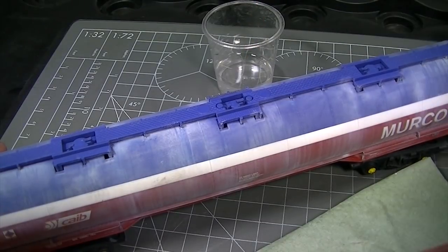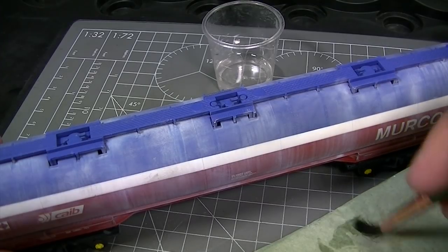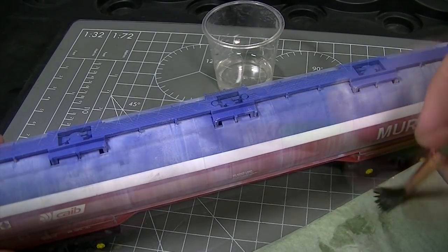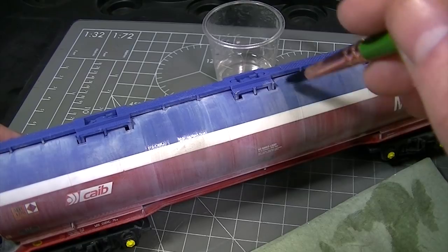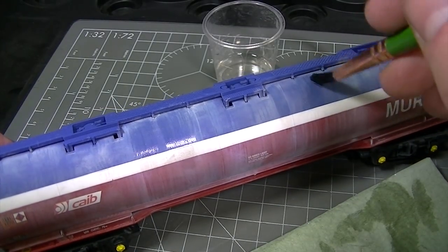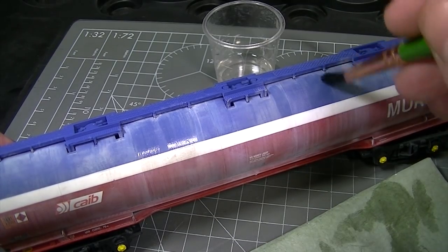If there are any areas where the weathering powder build up is too heavy or there are any fingerprints you want to remove, take a large brush dampened with ordinary tap water and use vertical strokes to streak those weathering powders out of the way. By keeping the brush strokes vertical everything will tie together nicely and any unsightly areas can be removed while still looking natural.